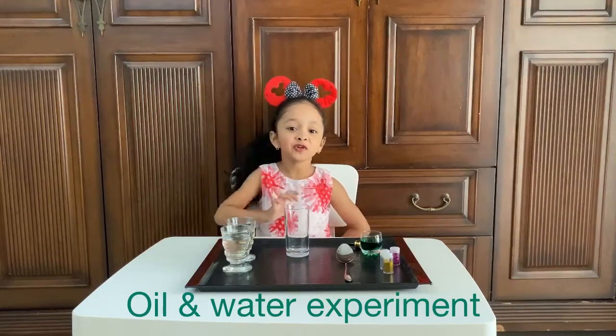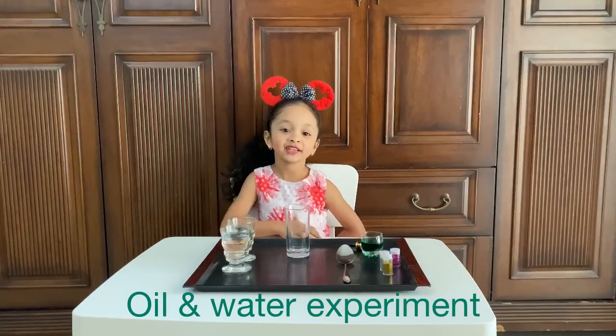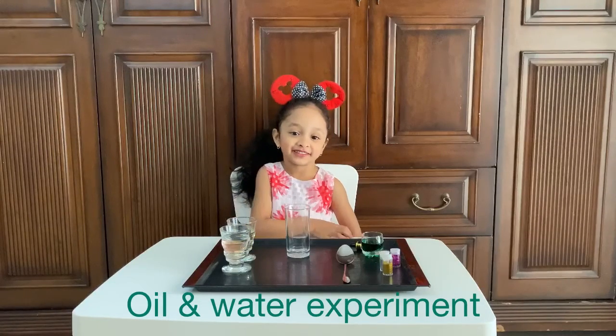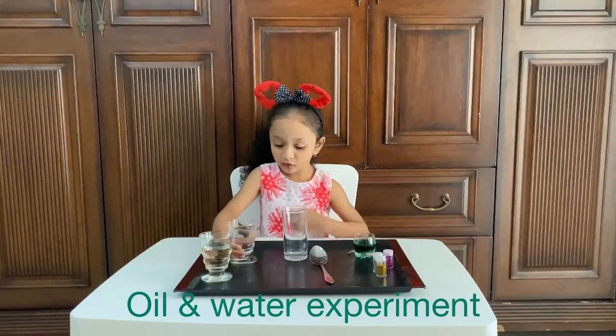Hi guys, today I'm going to make a water and oil science experiment. Let's do it.